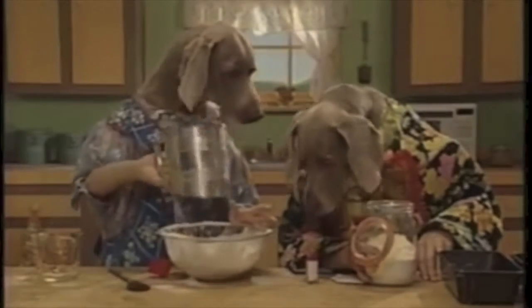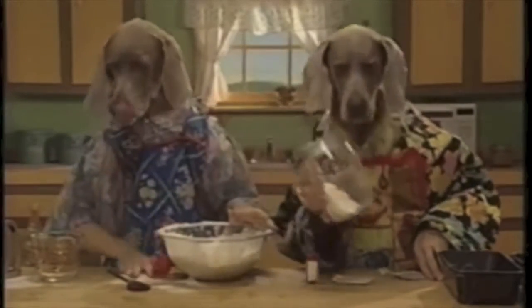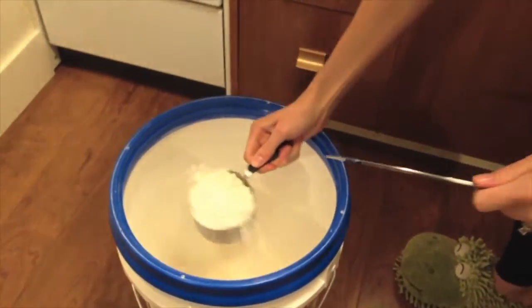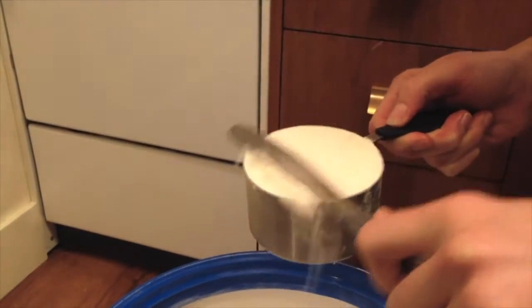Add flour — a little more flour. Good dough requires precise measurements. Be sure to measure the flour by scraping it level. Add all four cups to the mixer.